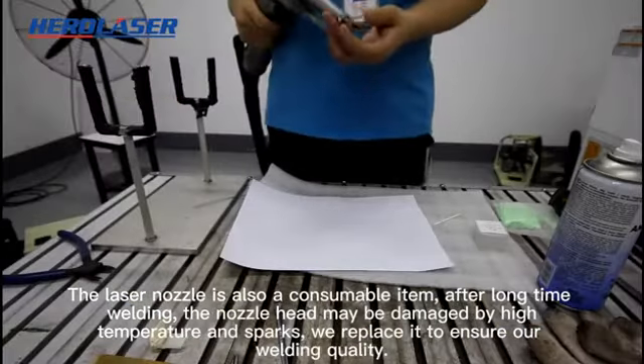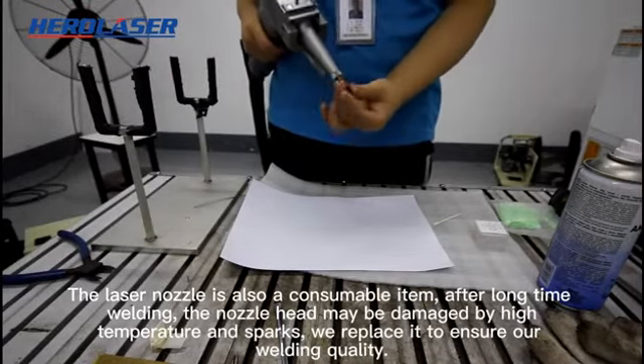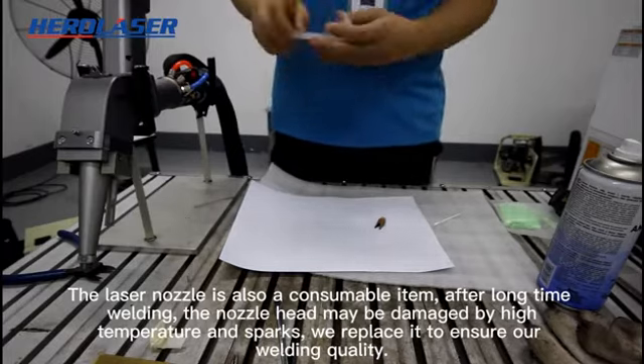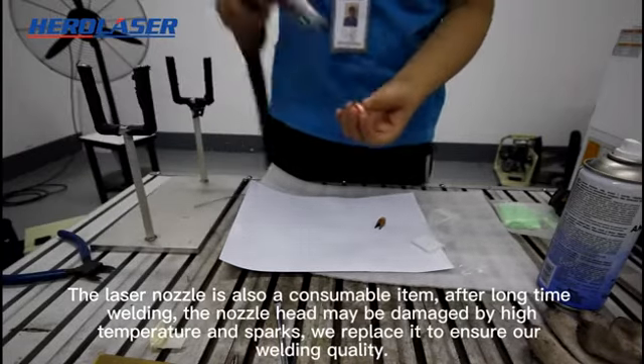The laser nozzle is also a consumable item. After long-time welding, the nozzle head may be damaged by high temperature and sparks. We replace it to ensure our welding quality.